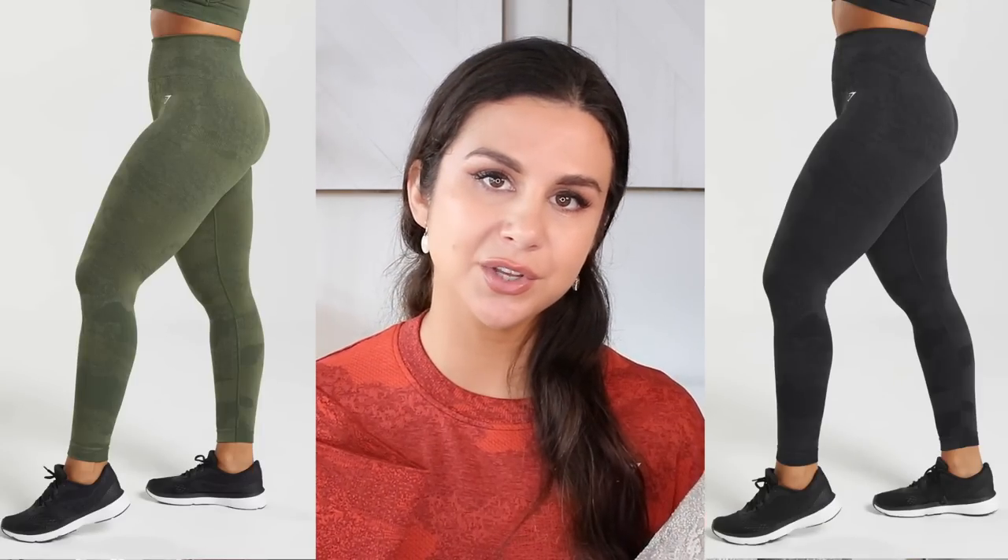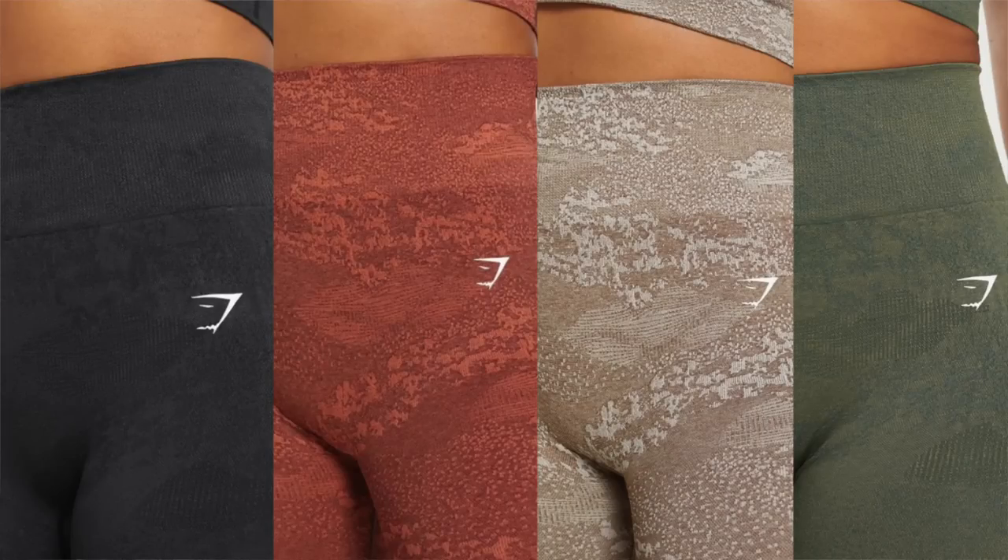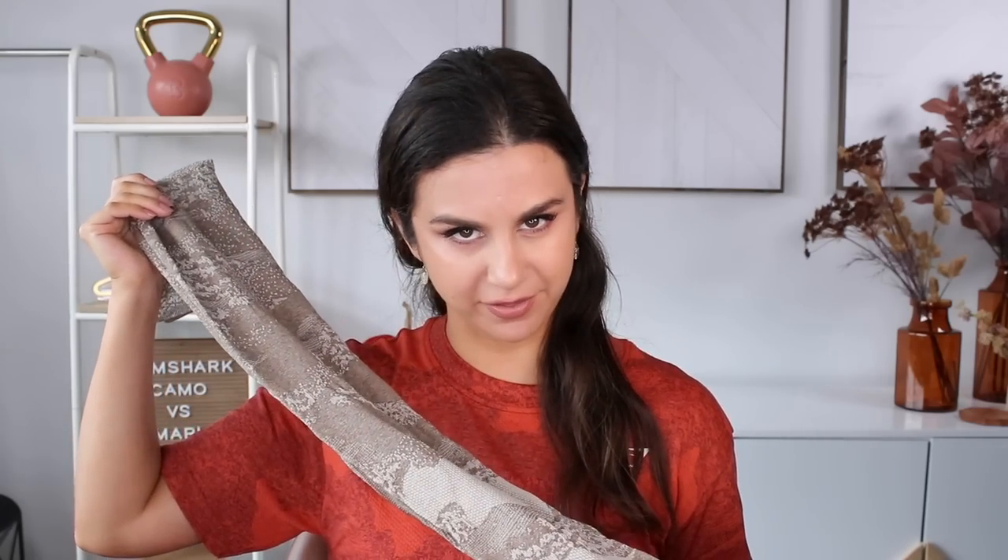I didn't get my hands on the green — it reminded me too much of other greens I have in the camo family. Something to note about this new camo: it is insanely textured. This design is knitted into the pattern — very rugged for the gym compared to the Savannah print. With the Savannah print, you slip your hands right down it and it gets slippery. With this, there's so much traction on the outside of this legging — not so much on the inside. It's nice and soft like it should be up against your skin.